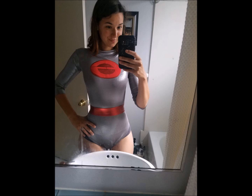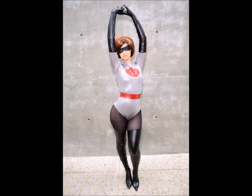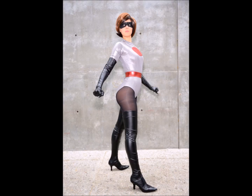I also used black stockings and the same wig I already used for the first costume I made. You can find the tutorial on my channel of how I made it.